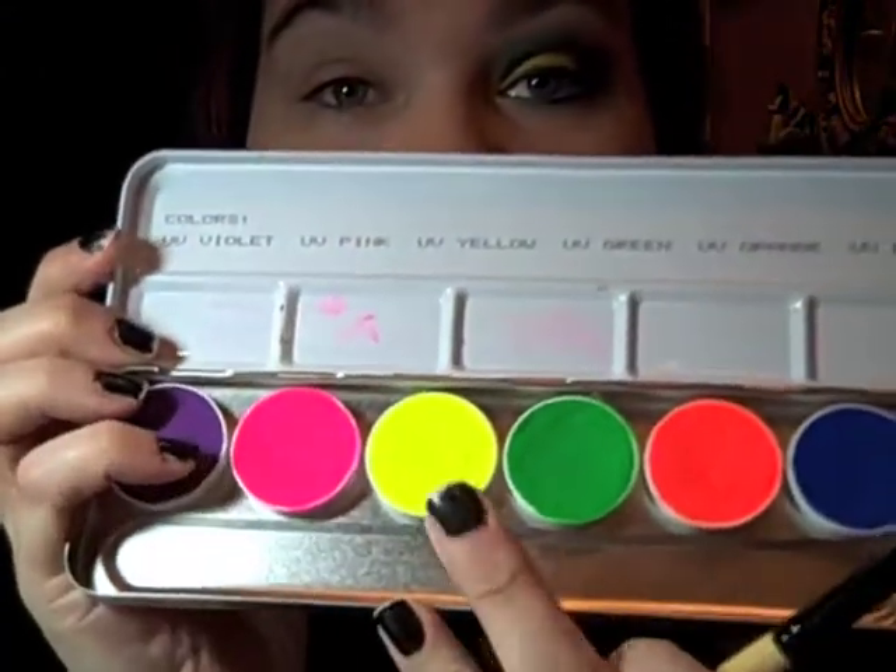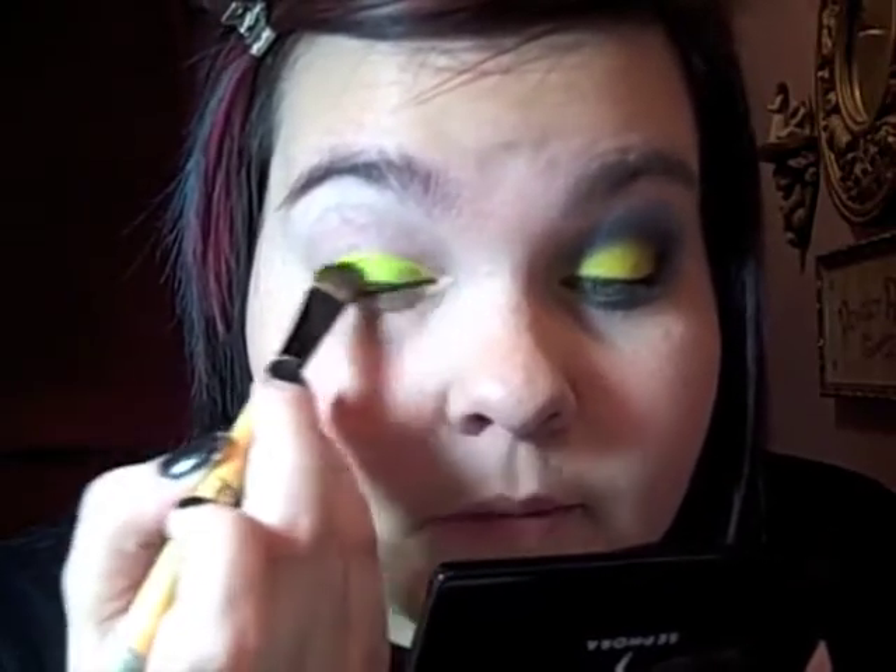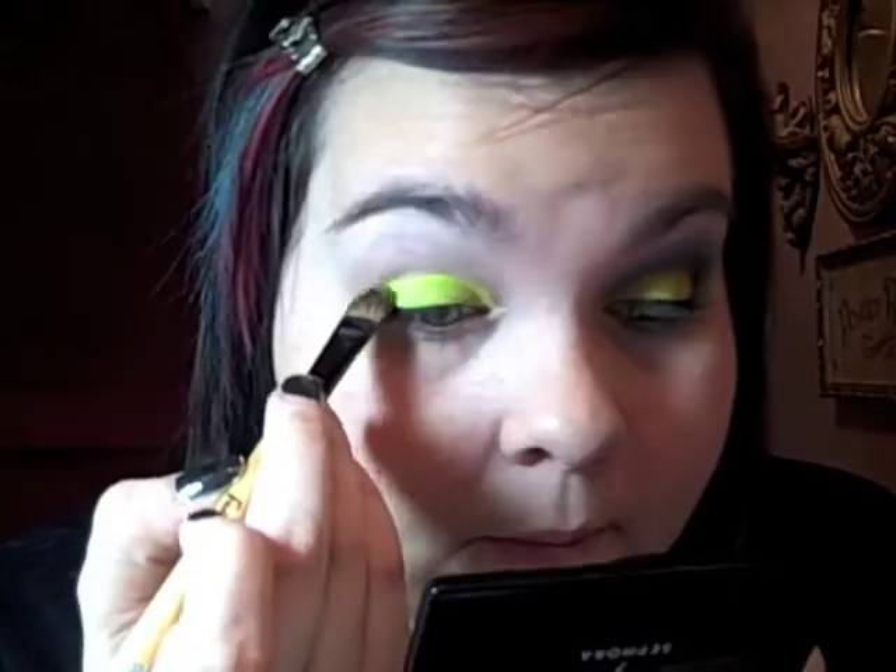I'm going to get my Krylon palette and I'm going to be using this bright yellow color — UV Yellow. As most of you know, you have to use these wet, and you don't want it too wet or it'll be super streaky. It's just going to go all over the lid. Don't do it in the crease either because then the blue will turn into green and it just won't work.